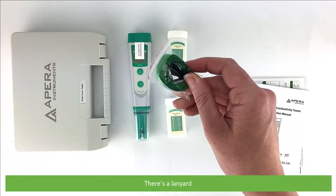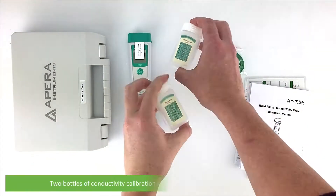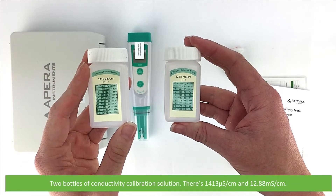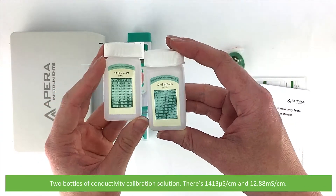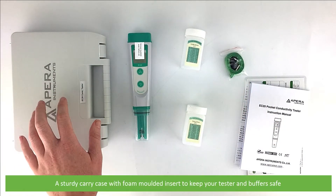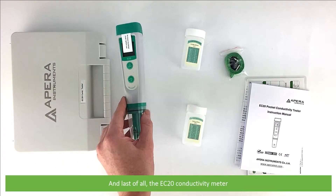There's also a lanyard, two bottles of conductivity calibration solution — 1413 microsiemens per centimetre and 12.88 millisiemens per centimetre — a sturdy carry case with foam moulded insert to keep your tester and buffers safe, and last of all the EC20 conductivity meter.